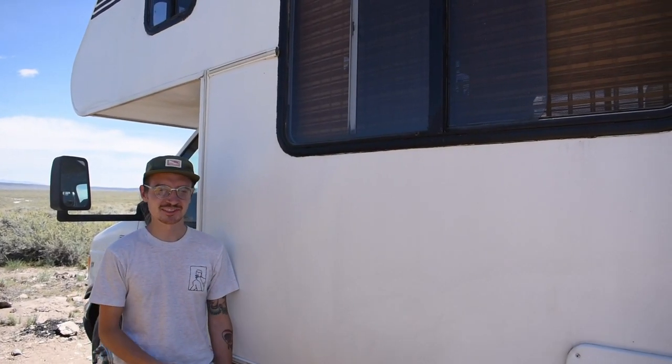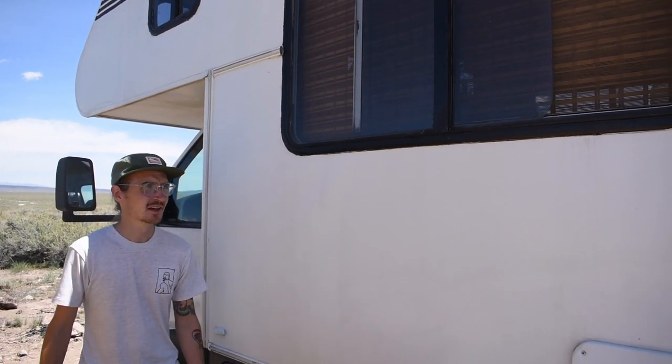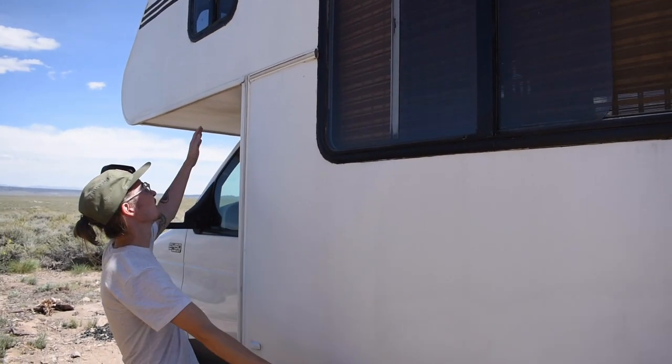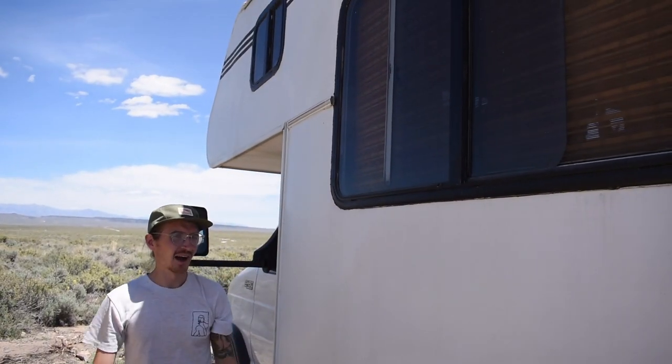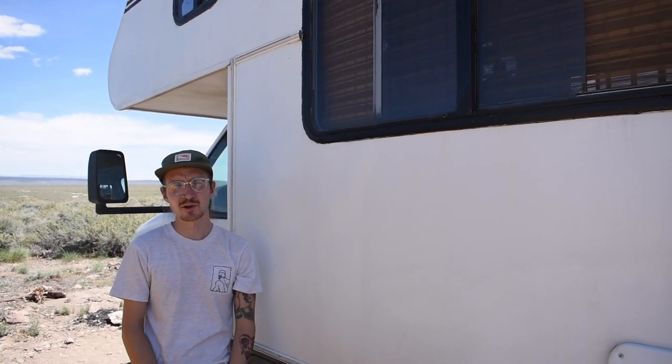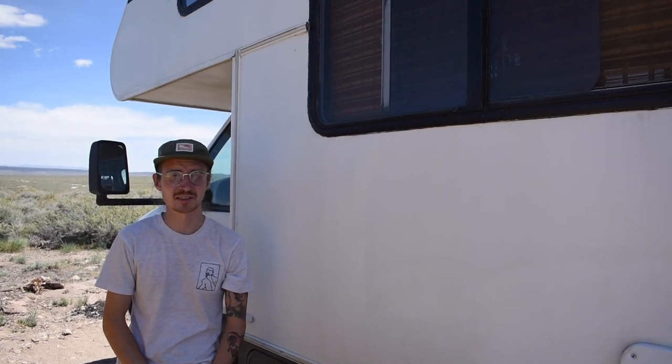When we first purchased this RV it did have a little bit of delamination, as many older RVs will. You can kind of see where the fiberglass is coming up and some spaces around the windows and up here. It's gotten a little bit worse over the past year. We had some really heavy rains in the PNW and that kind of affected it a lot, so we plan to get that fixed in the future.